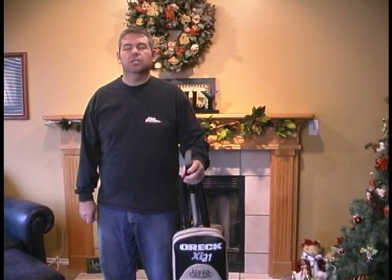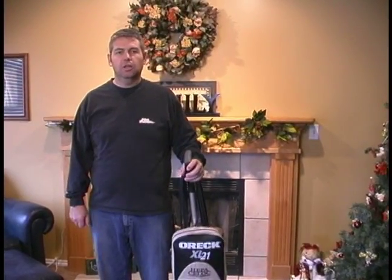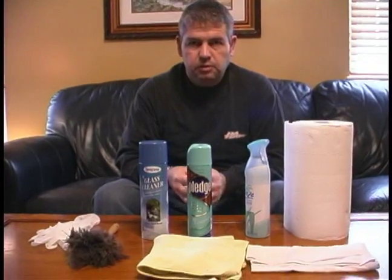This is Dan Wilson. I'm on behalf of Expert Village and today we're going to show you how to dust and vacuum your home. In this segment we're going to talk about the different supplies needed for dusting.